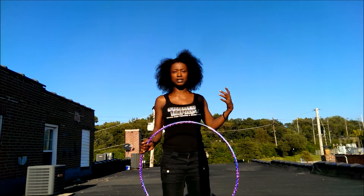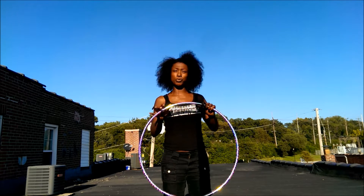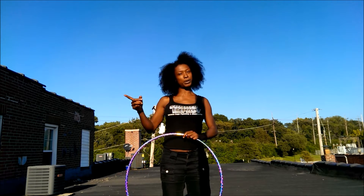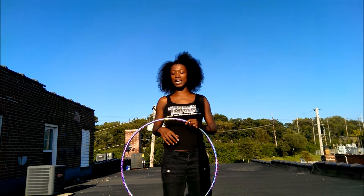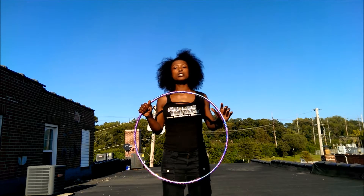Basically, it's a normal isolation, but you gotta kinda use your imagination as if the hoop is getting away from you and you're trying to control it, and it's just pretty much going all over the place but you're trying to get it.